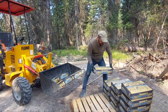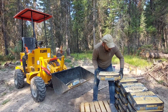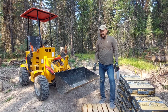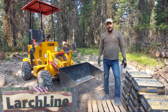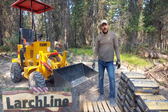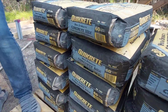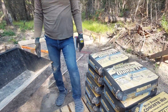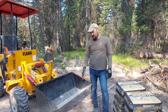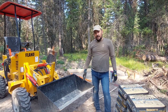First, one of the questions we had about this mini loader was how much weight it can carry. Answering that question: I have nine bags of 60 pounds of concrete mix, so that's 540 pounds, and it has no problem lifting it. I think nine bags is my limit for how much I want to put in the bucket.